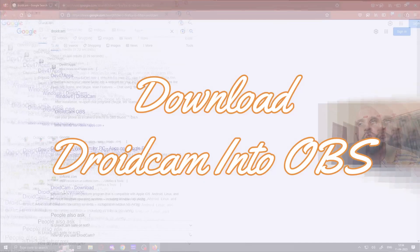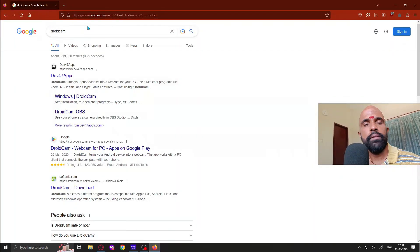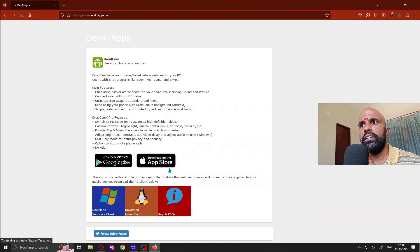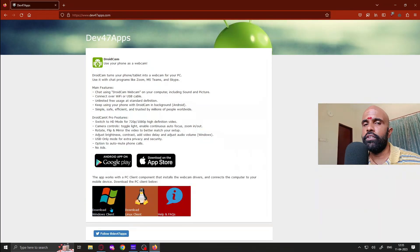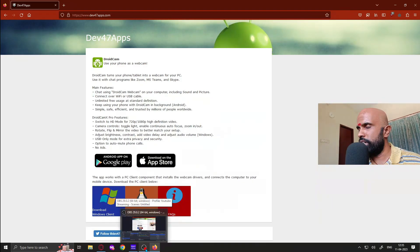To download DroidCam onto your PC, search for DroidCam in Google and go to the Dev 47 Apps website. You will find the Windows DroidCam client there — download the Windows client if you are on Windows, or the Linux version if you are on Linux. Install it and it will directly integrate into OBS without any extra steps — just run the installer.